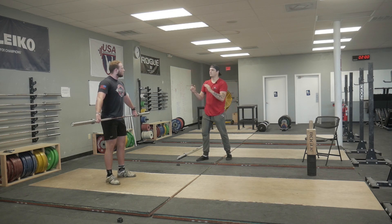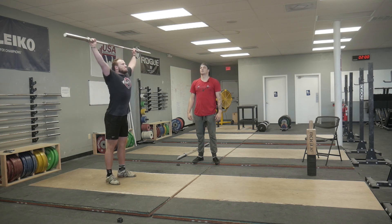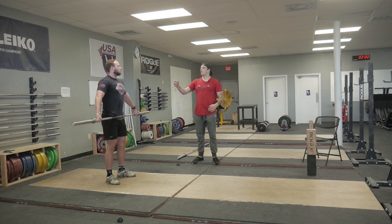Usually if someone can't get low but they're capable of doing so in the squats, they aren't pulling through the contact position. And this video demonstrates how I attack this problem head on when I'm coaching.